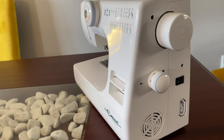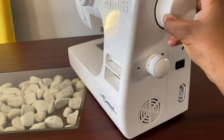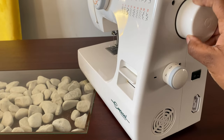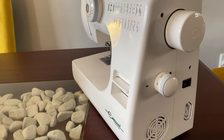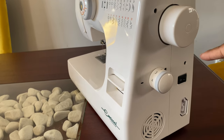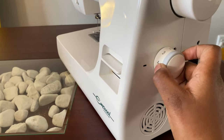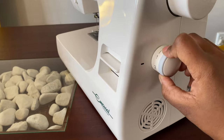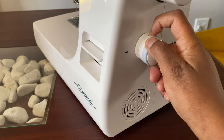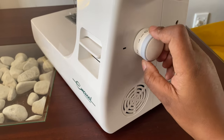Let's have a look at the right-hand side of the machine. That is the hand wheel — when you rotate it, it moves the needle up and down as you can see. Please always rotate the hand wheel towards you and never away from you when sewing. This knob here is called the stitch length controller — it selects how long or short you want your stitch. The other options there are just for decorative stitching.